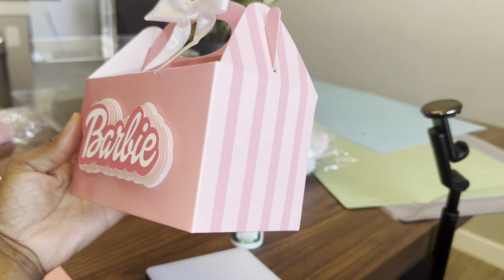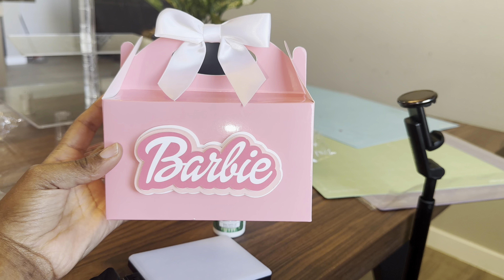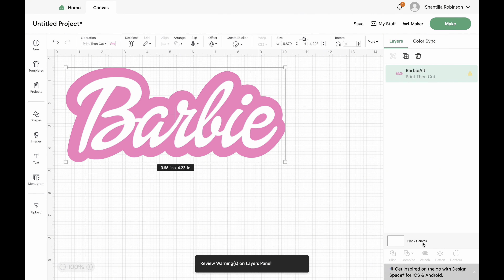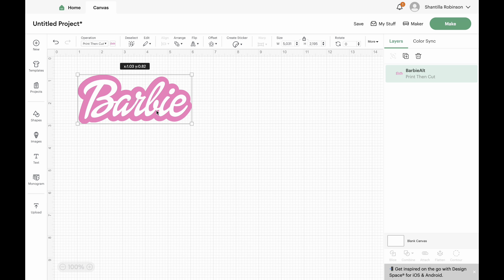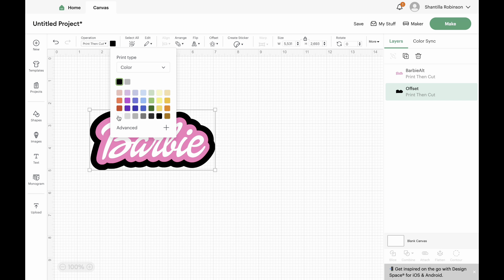Hey y'all, in this video I will be showing you guys how I did my daughter's favorite boxes, or gable boxes, whatever you want to call it. It was real easy y'all. You will need a Cricut — if you don't have a Cricut, baby just get a sticker, get a white box with a Barbie sticker and put a pink ribbon on it, call it a day.